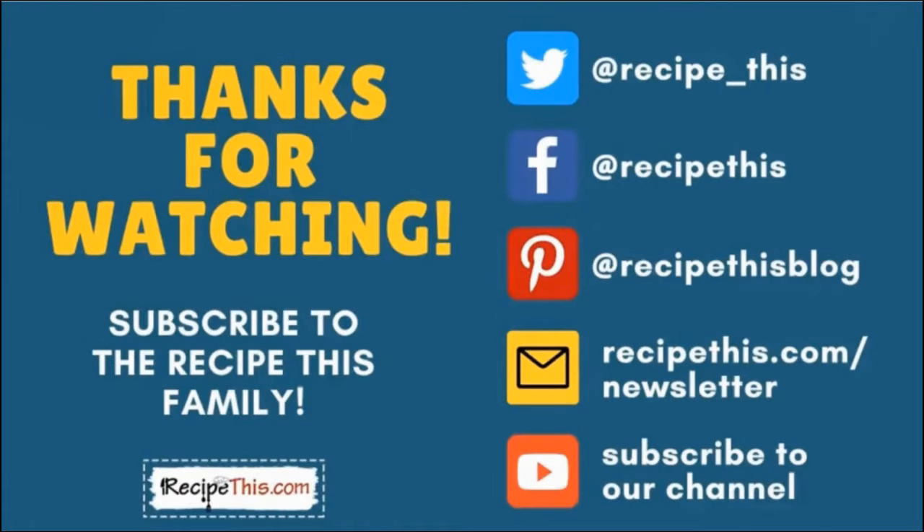Thanks so much for watching and don't forget to subscribe to the RecipeThis family. You can find us on Twitter, Facebook, and Pinterest. We also have a weekly newsletter at RecipeThis.com/newsletter where we share our latest kitchen gadget recipes, what we're cooking in the kitchen, and so much more. We recommend you subscribe to our YouTube channel so whenever we have a new video you'll be the first to know, and hit the bell for instant notifications. We also now have a podcast called Magic with Gadgets — simply search Magic with Gadgets on your favorite podcast player and you'll find us there.